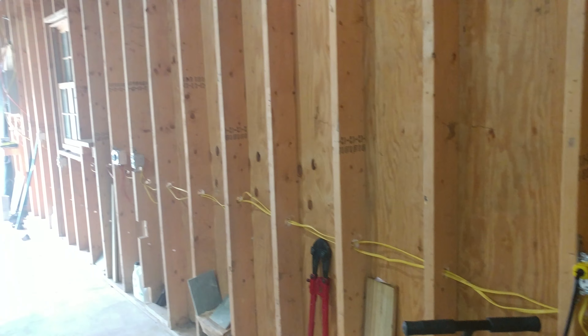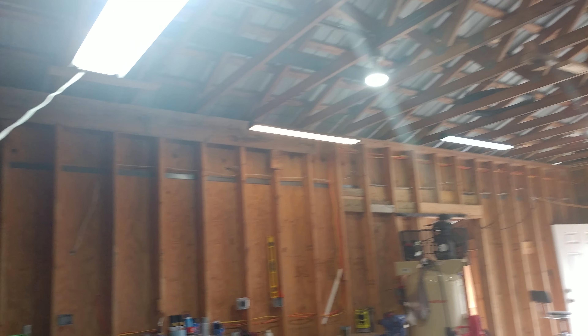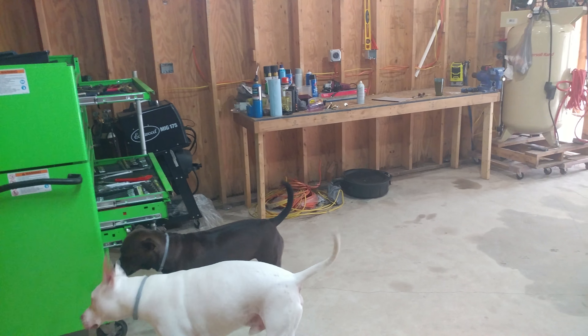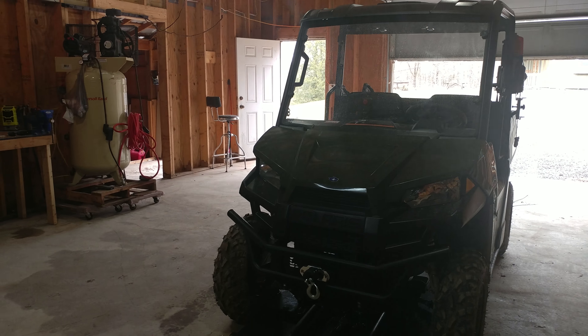We weren't ready for it yet — obviously this is not insulated. Our lights are all in, most electric is done. Temporary workbench, air compressor will not be in here, but this thing's fun.